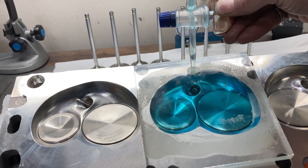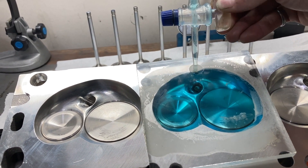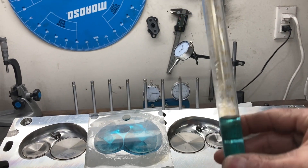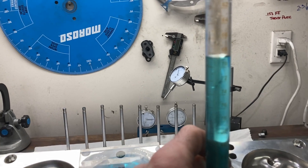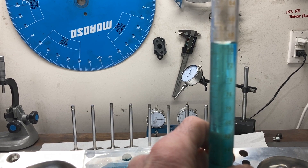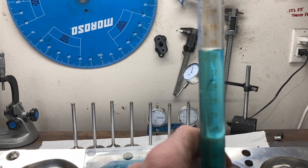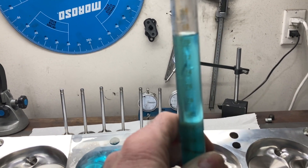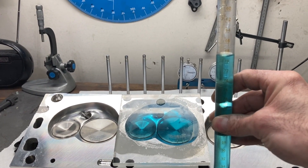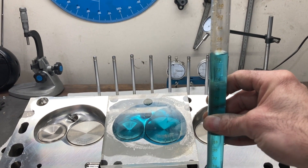Let me get this little air bubble out — got it. I'm seeing about 68.6 to 68.8 CCs, something like that. So this chamber measures a little bit smaller than normal by about a CC or so, but that's no big deal.